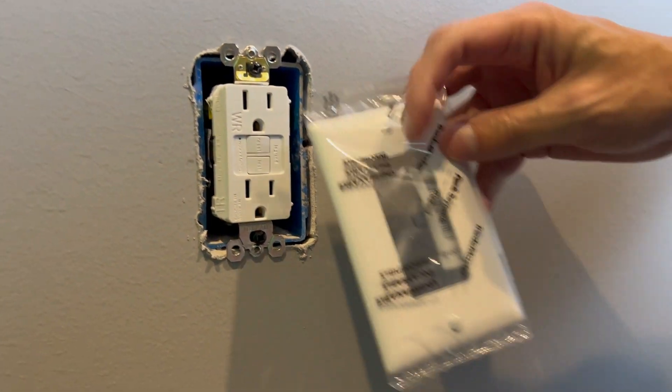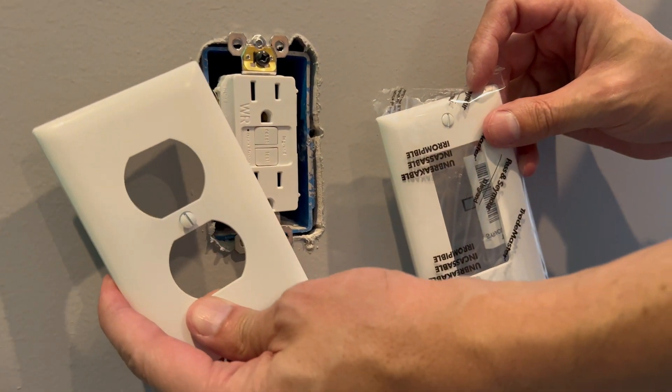It does require a rectangle type cover plate, not the traditional two-prong type.